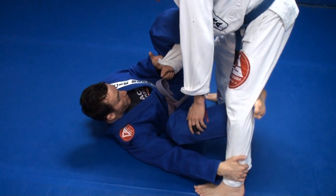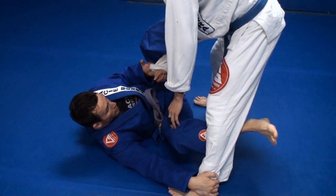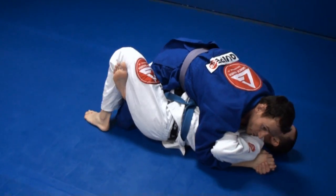Once I get this grip, I'm going to press with my left leg on his hip and swing this leg behind, putting a little pressure here to get in the sweep. Once I get that sweep, I'm going to come up right into the half guard position.